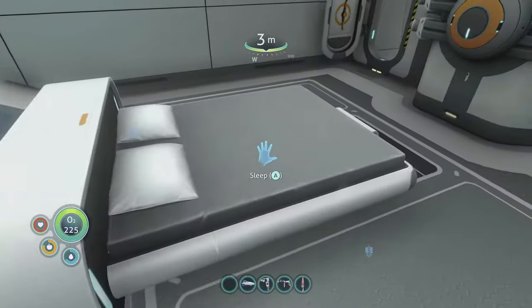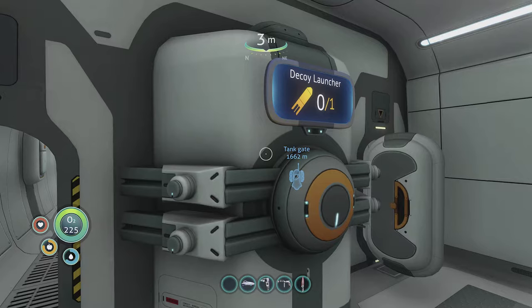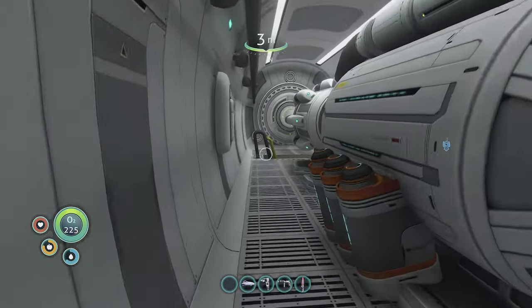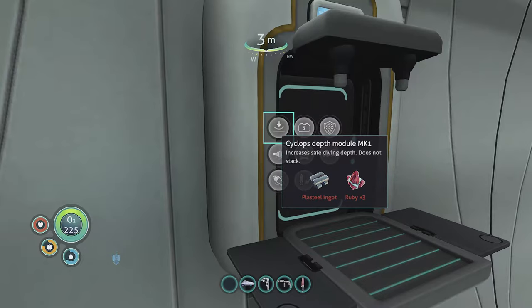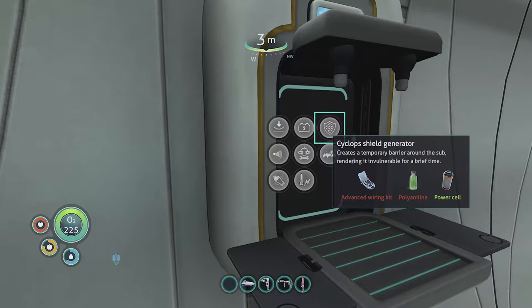I'll come back to the prawn suit in a minute. This here is the decoy launcher — you can create decoys using a modification station. Decoys are useful if something big attacks the Cyclops; you can fire one out and hopefully the monster will go after the decoy rather than your Cyclops. Over here is the Cyclops upgrade fabricator. You can create a depth module Mark One to go deeper, and a Cyclops engine efficiency module — highly recommended because the Cyclops munches power. There's also a shield generator, which is useful for zapping off creatures that latch onto the ship and steal power.